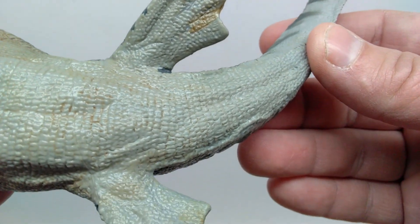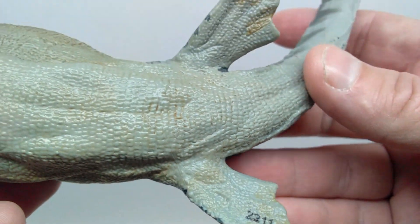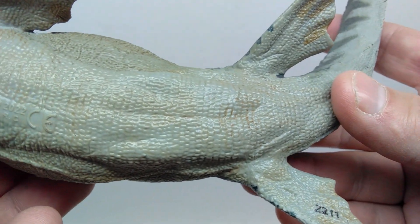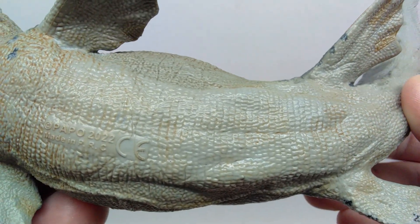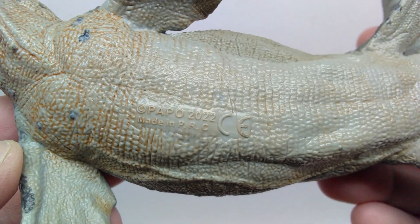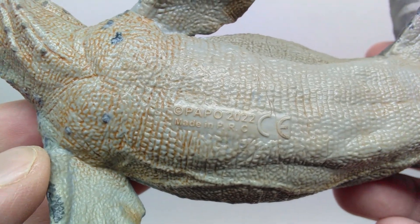You've got more of those variations of browns in the underside of the flippers. As you continue to move along, the skin texture looks great, and you can also get a good idea of the structure of the animal moving along the underside. We do see Papo branded here on the underside, saying that it's 2022.